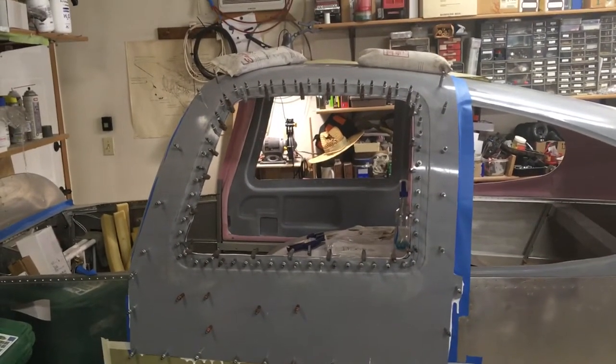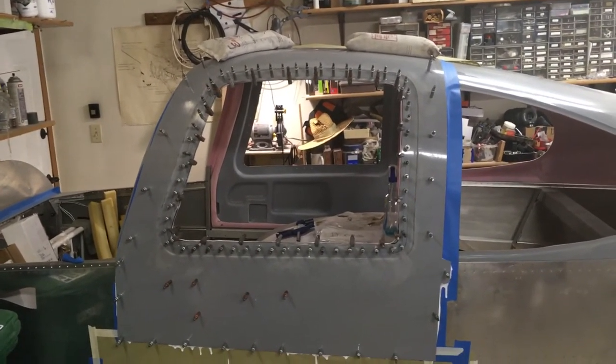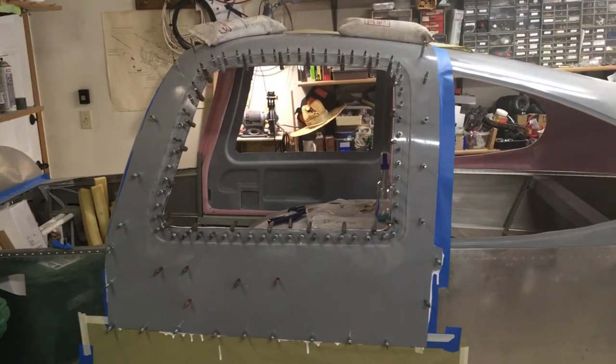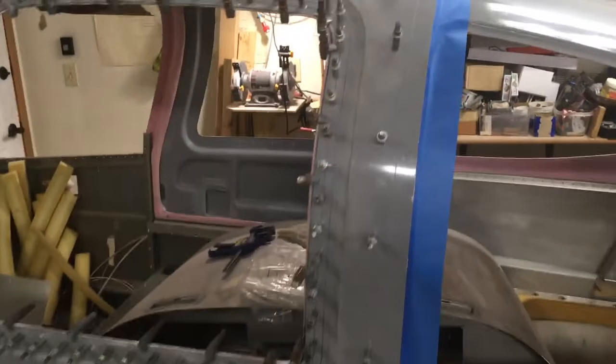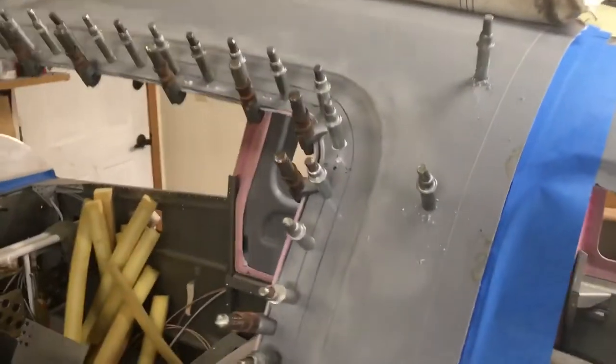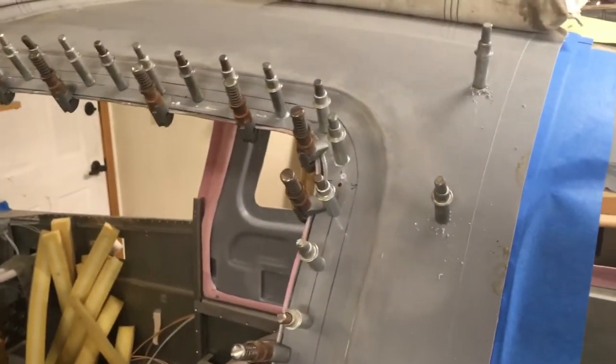Good morning guys. Welcome back to the shop. Here's another RV-10 update. I got the first door glued together and sitting here on the airplane. I'm going to bring you in closer and show you a couple of little things I did that don't get called out in the plans.